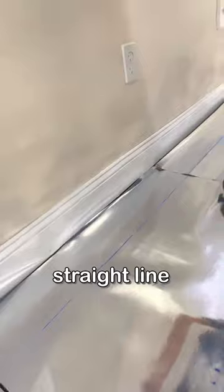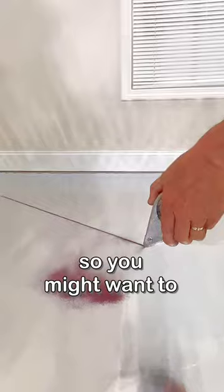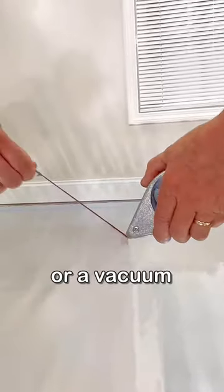You're left with an accurate, straight line on which to work. One thing they don't do is clean up the mess, so you might want to get a broom or a vacuum.